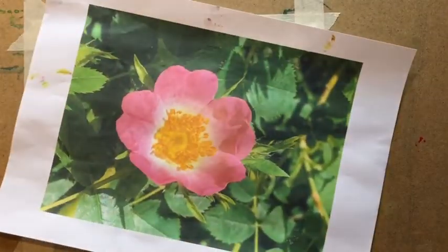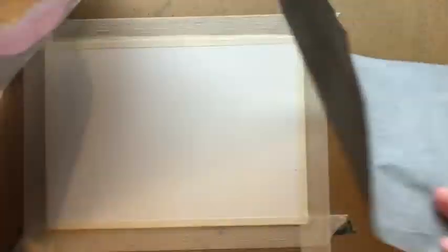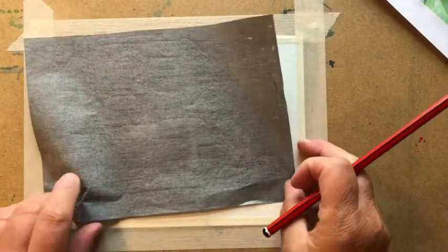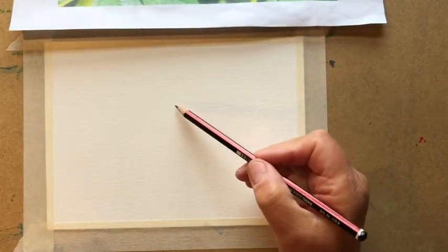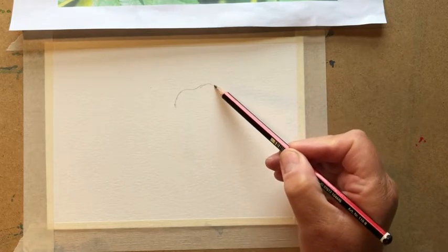Now if that's scary you can use tracing paper. You just put it on your paper, put your picture over the top, draw around and you've got your shape. But for today I'm going to quickly just sketch out my rose, slightly off-center because it will make the composition more interesting.